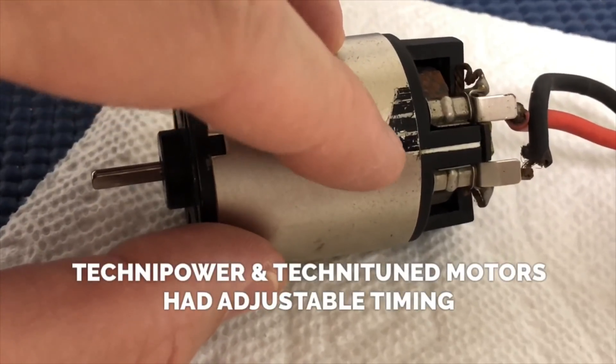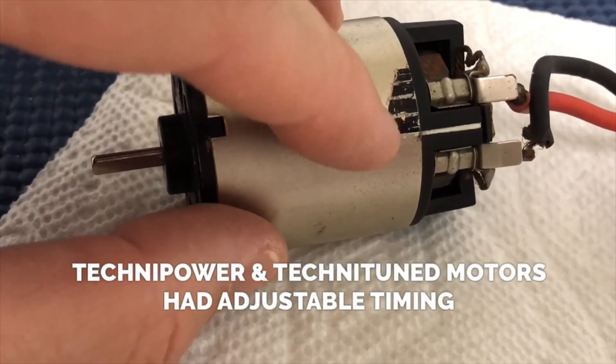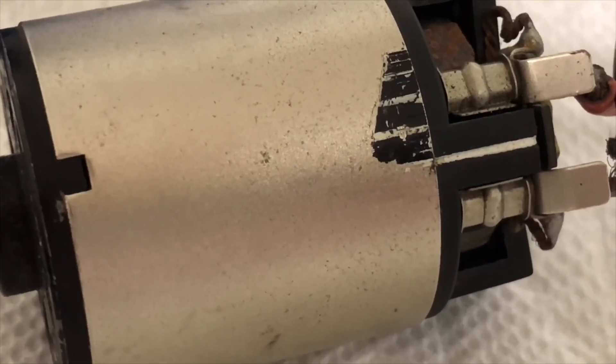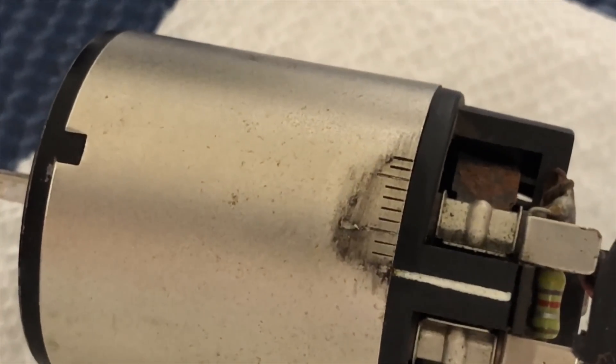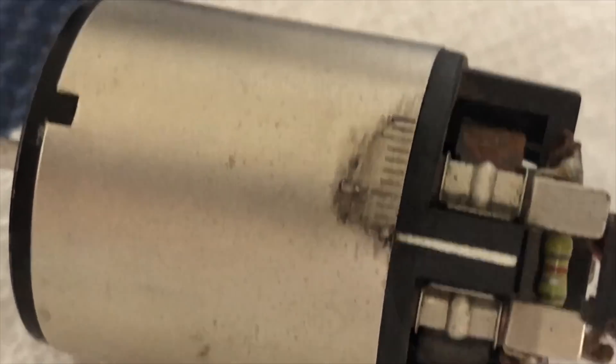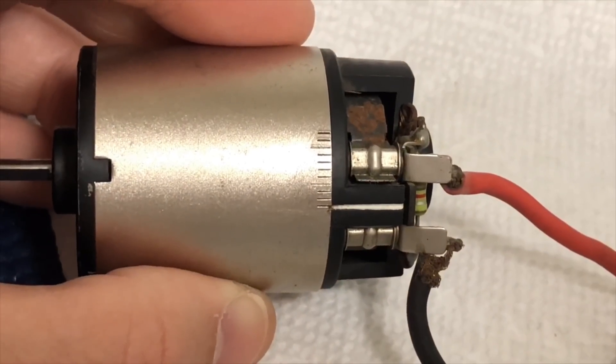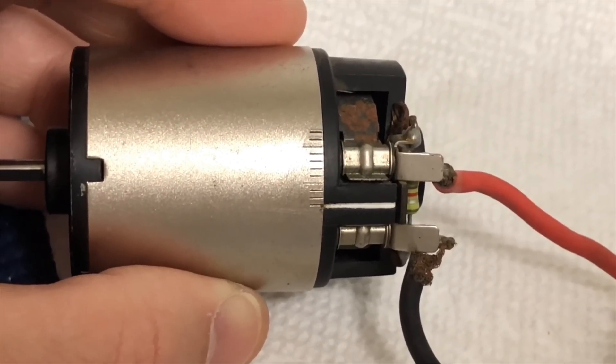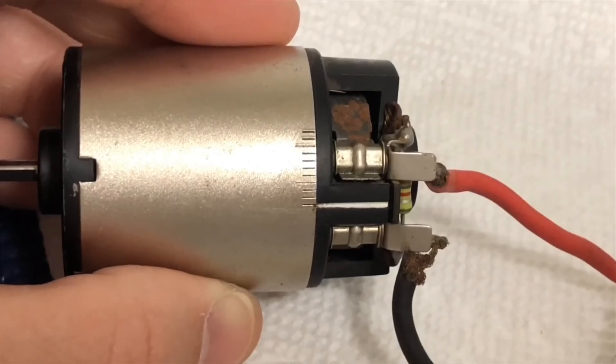Let's start off by removing this paint over here that shows the different power settings for this motor. I'm going to use a little acetone nail polish remover to take that off. That's after one quick wipe — let's do another one. And just with some easy nail polish remover and some Q-tips, that black and white paint came right off.